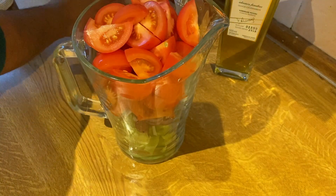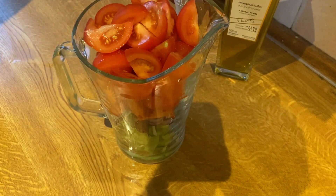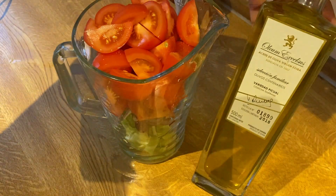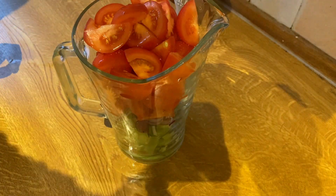We will season it with salt and pepper, and we will add three tablespoons of sherry vinegar — vinagre de Jerez — and four tablespoons of extra virgin olive oil.